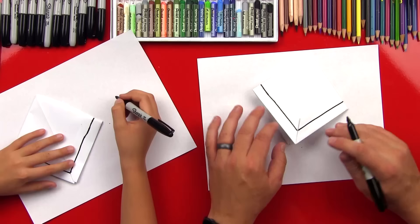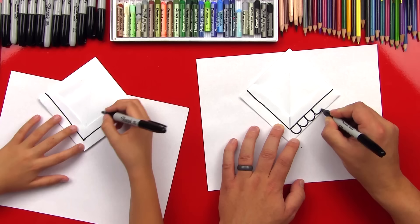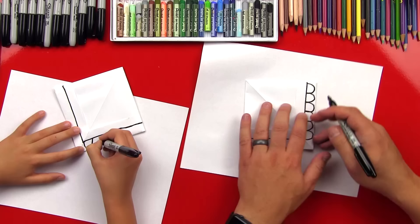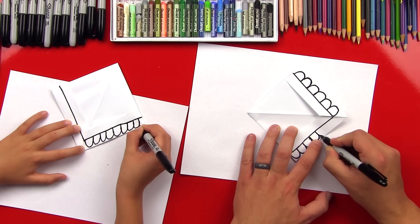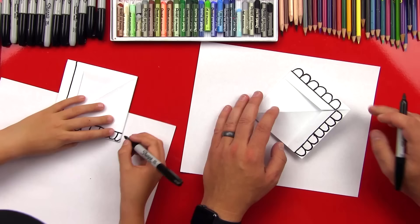Now we're going to come down and draw little U's that are connected to each other. I'm doing them so they're connected close to the top because we're going to color this in, and if they're connected close like that you don't have to do a whole lot of coloring if you make them U-shaped. Then do the same on this side — little U's connected. What do these look like? Teeth! Yes, they look like teeth. Then I'll flip it over and do the same on this side.